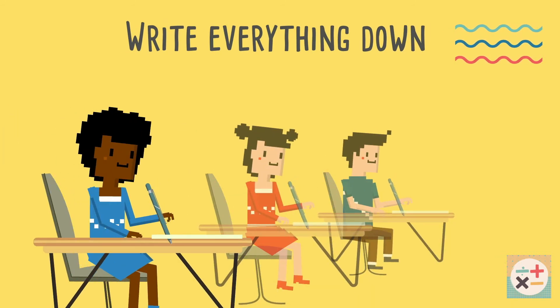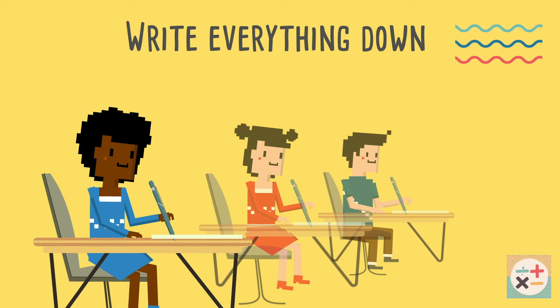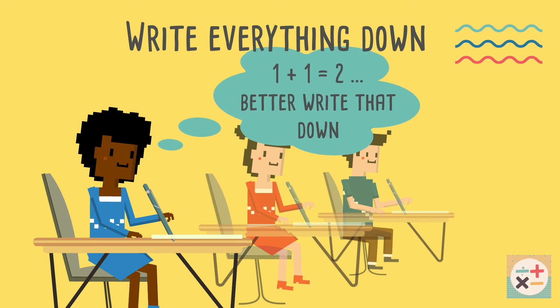If the question is worth more than one mark, be sure to write down all your working out, as you can get marks for working out even if your final answer is wrong. Every mark counts, so don't lose precious marks by not writing down the calculations you have done in your head, no matter how simple they may be.